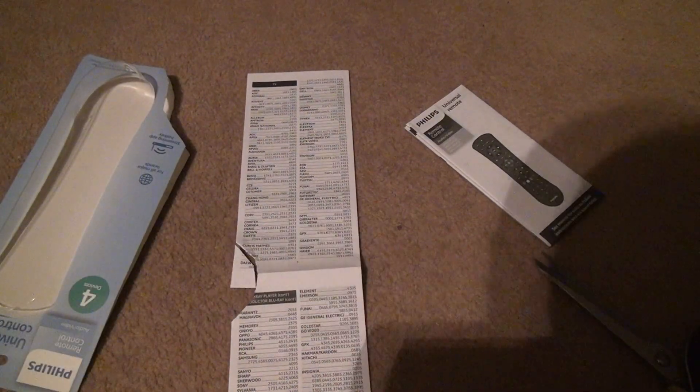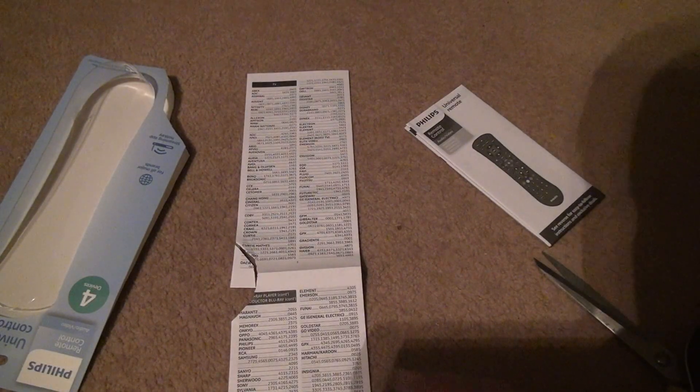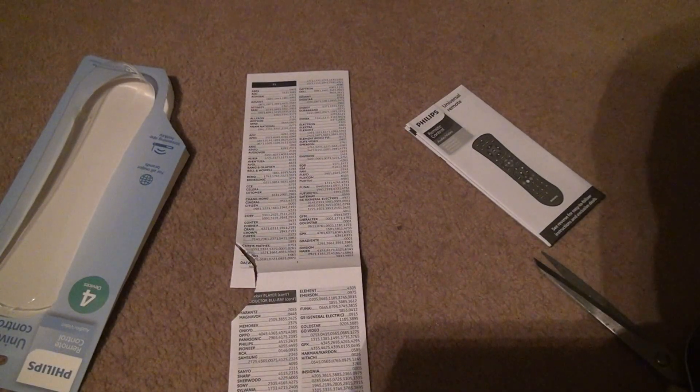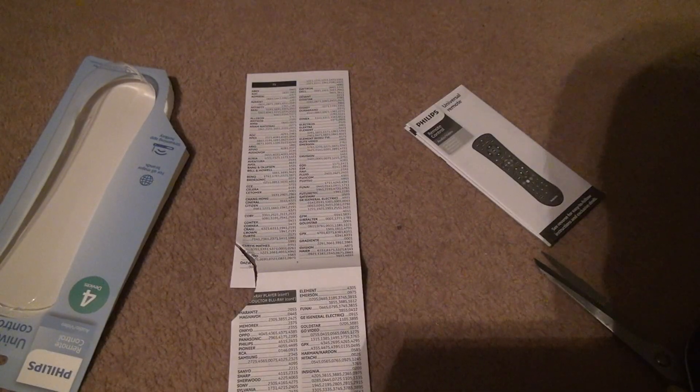Alright, we're looking at Sanyo. I didn't cut it that much, so okay. Sanyo is gonna be on here — yeah, there's only one code for Sanyo, hopefully it works. There are all different ones for everything else. It's good that it at least came with the codes; some of them usually do.